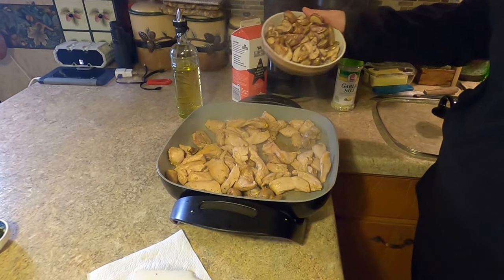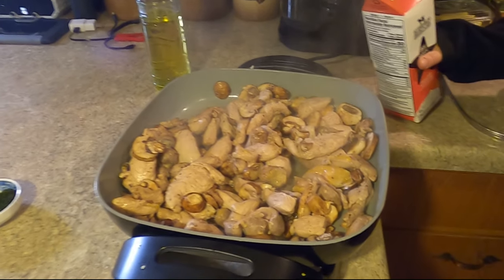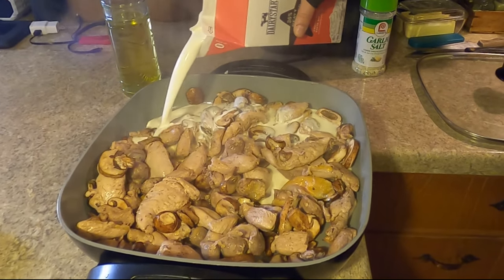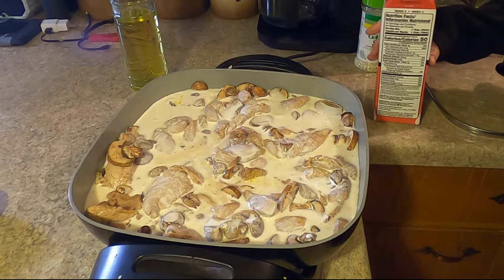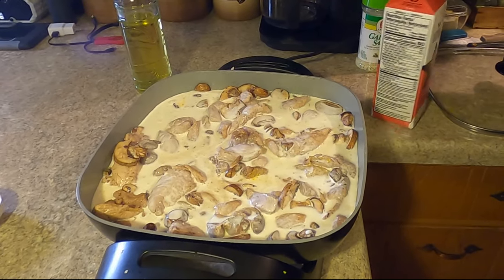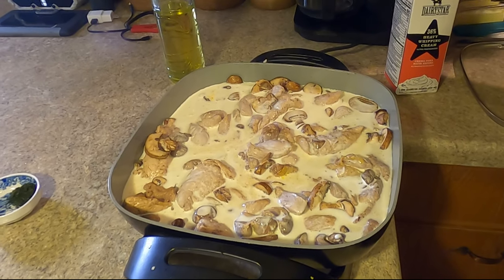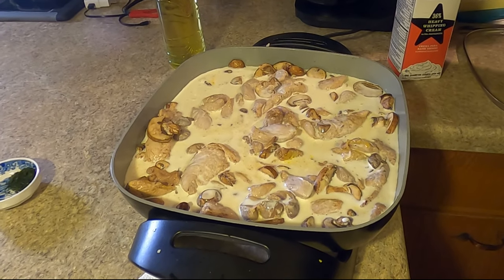Now that we have our pheasant sufficiently browned, we're going to go ahead and drop in our mushrooms. I usually get baby Bellas as the whole mushroom and slice them up to the thickness I like, but any mushroom would work — just use your personal favorite. You don't have to cook the mushrooms for long because once we add the cream, they will cook down from there. I'm sorry I don't have exact measurements — that's about a quart and we probably use two-thirds of it. Stir it in, don't bring it to a boil since that can curdle it, just a nice heavy simmer.